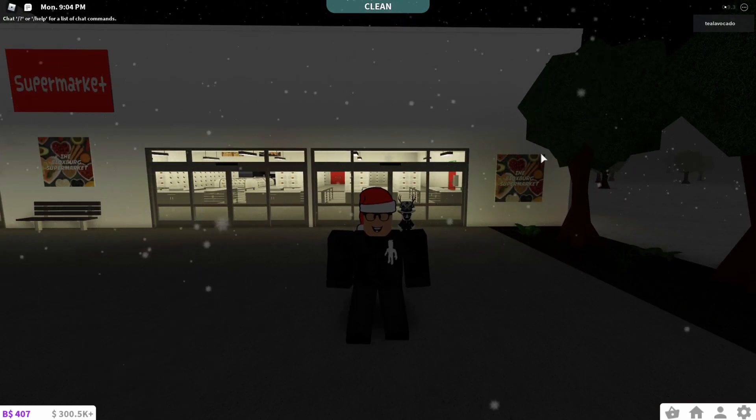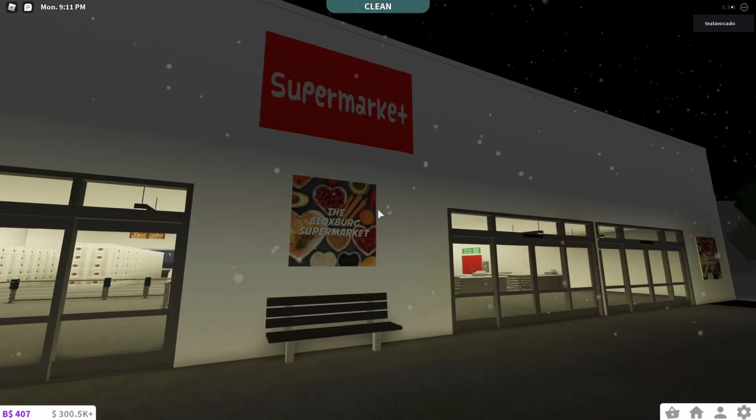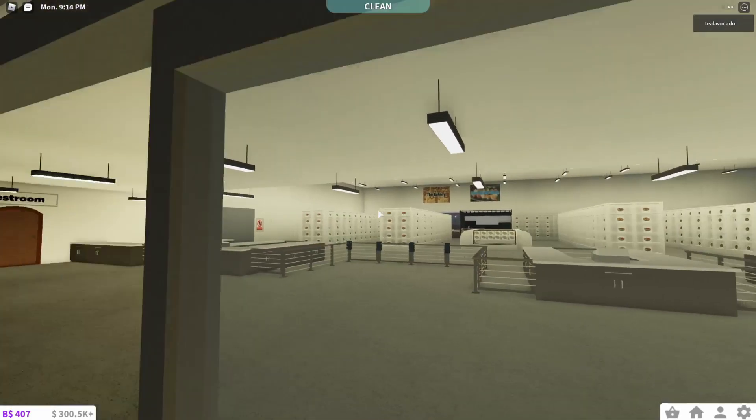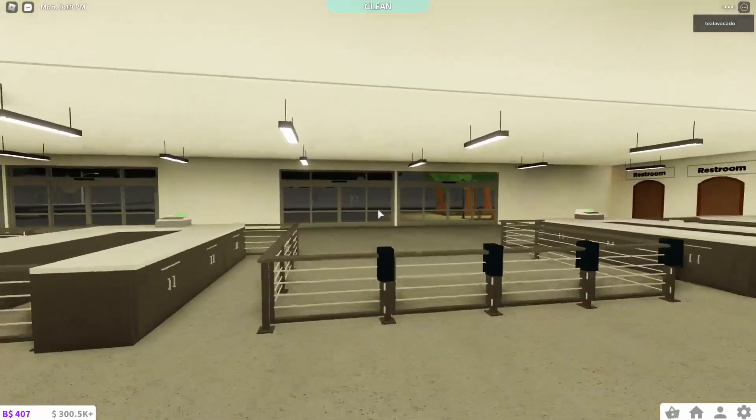Hey guys, what's up! Welcome back to my new video. Today I'm in Bloxburg and I am at my supermarket. In this video I'm going to be changing the exterior, and also doing some things on the inside like decorating it for Christmas and sorting out the signs as well.